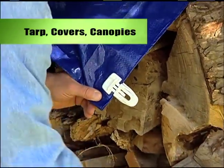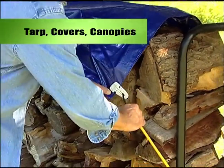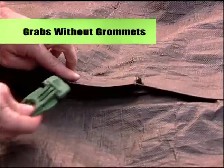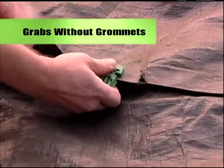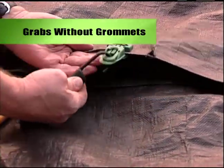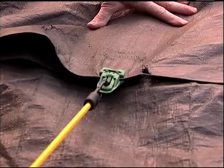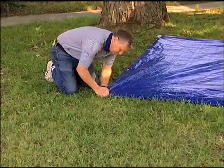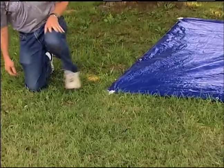Easy Clip is the go-to solution for securing tarps, covers, or canopies in any weather. It grabs anywhere you need an attachment point without grommets. Use Easy Clip when the grommet tears out, or when there is no grommet in the spot you need it. Just attach Easy Clip to an edge or midpoint of a tarp and drive your stake.